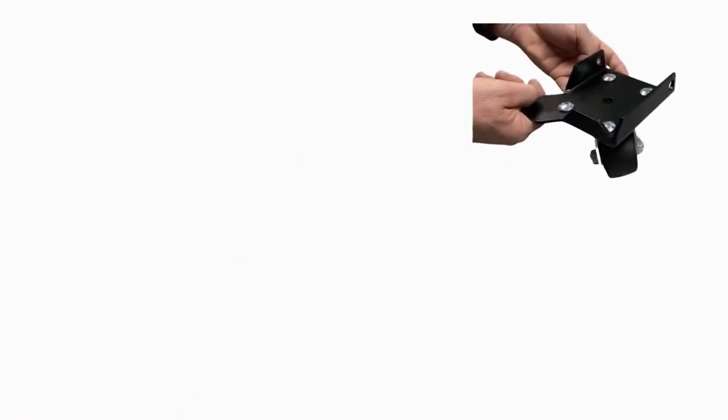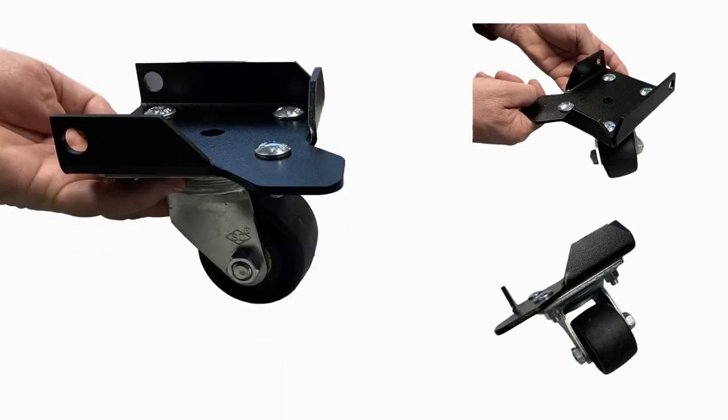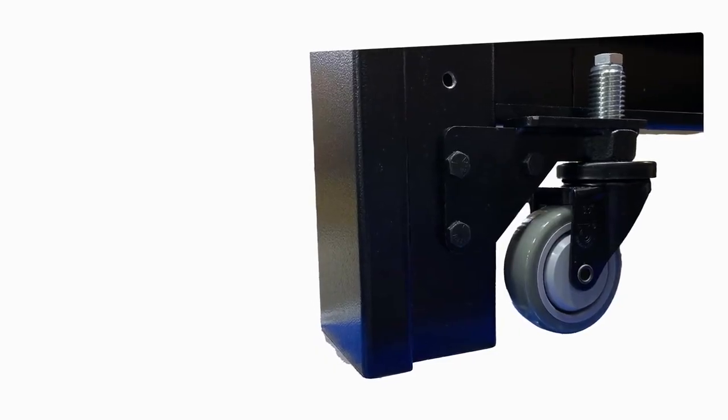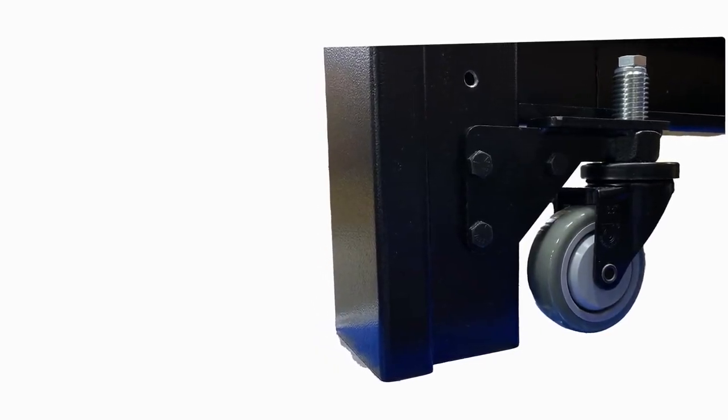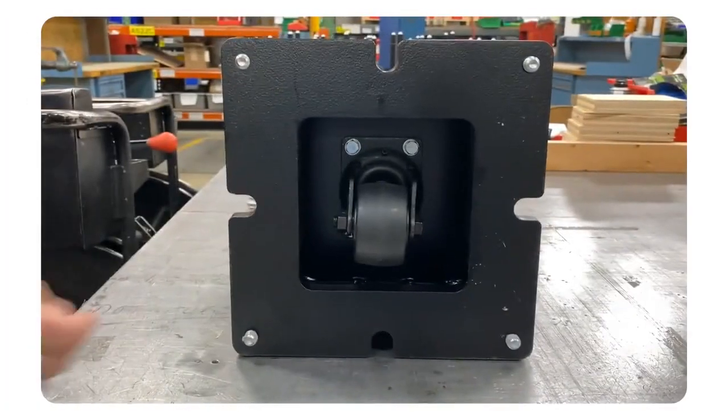TMC offers optional casters designed to be rugged and heavy-duty, allowing for easy mobility once installed on a table. When engaged, these casters enable smooth movement of the table. Once the table is in position, the casters retract, ensuring solid contact with the floor during equipment operation. Similar to other Micro-G features, you have the flexibility to integrate casters from the beginning or opt for them later if you decide to upgrade your setup.